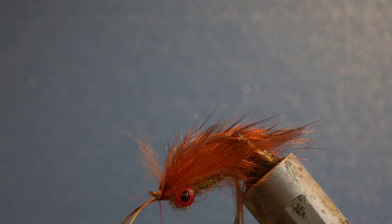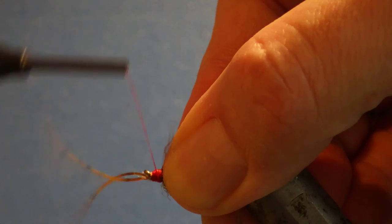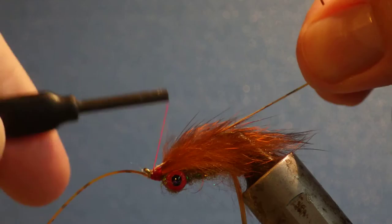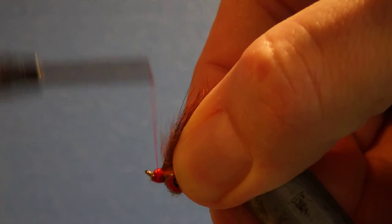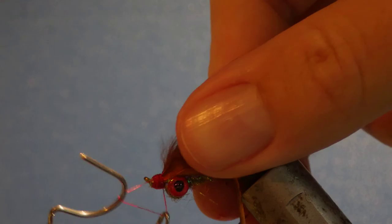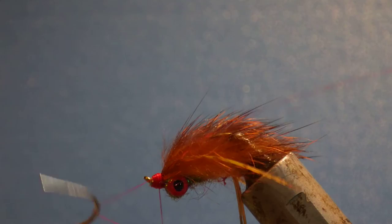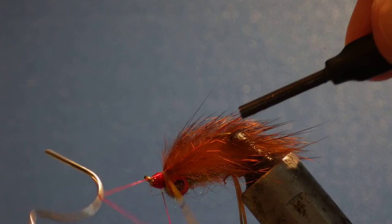Come in and snip it as close as you can to the thread wraps, then basically just tidy it up. The last stage is just pull a leg back at each side, and tidy everything up with your thread. Put up a nice little head.